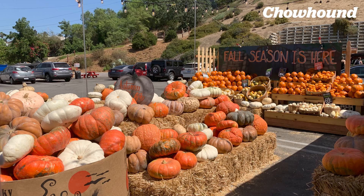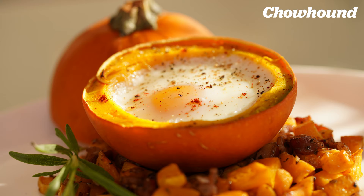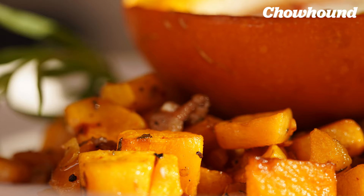You know it's fall when you go to the grocery store and it's filled with squash, pumpkins, corn. And what do you do? You take them home. And then what? They sit around. So I wanted to figure out a way to use my pumpkins and I found a recipe: eggs in a mini pumpkin with bacon and butternut squash hash.